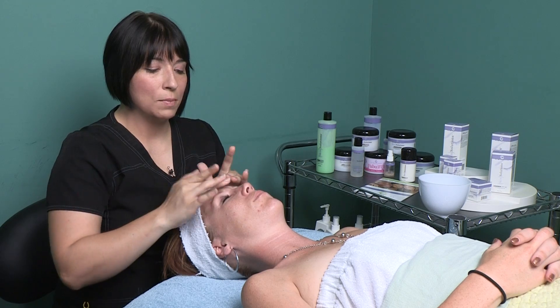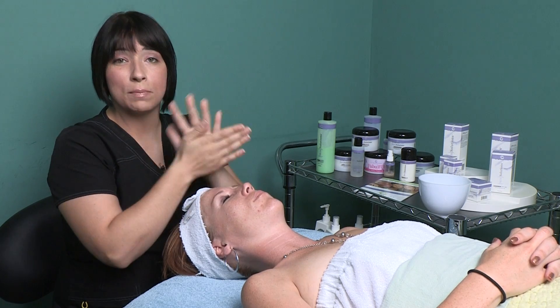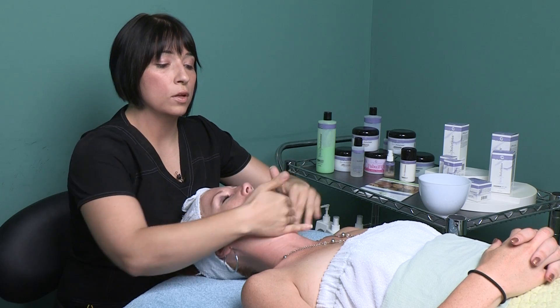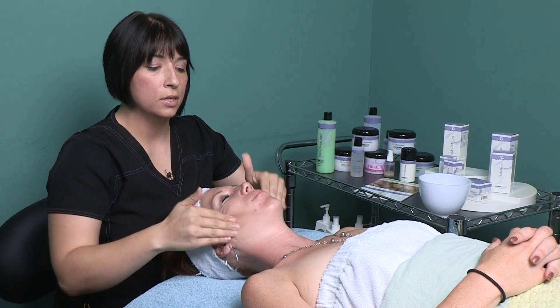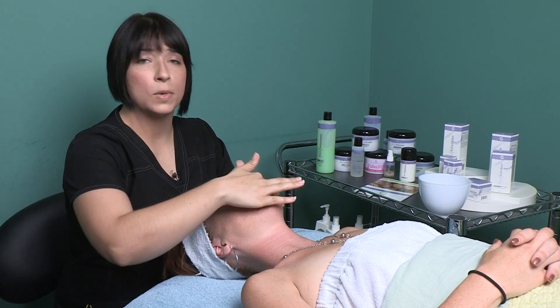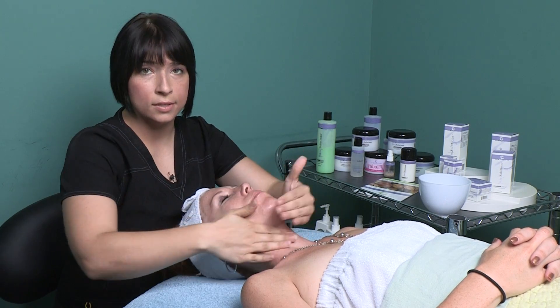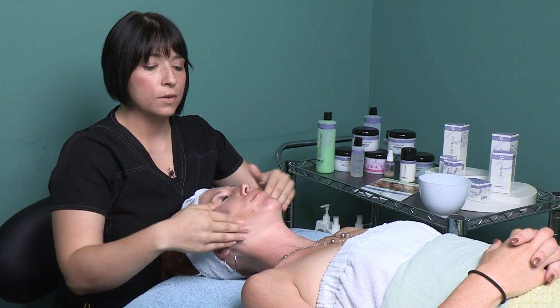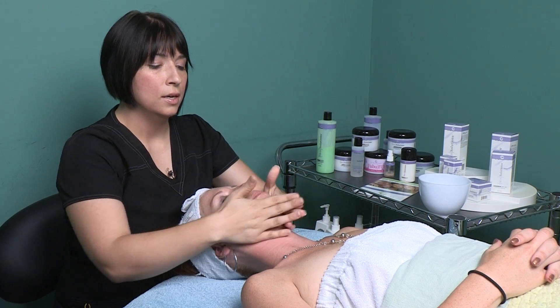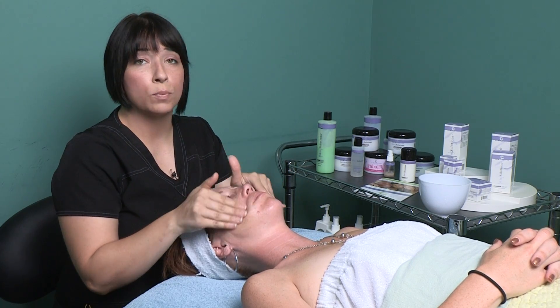This product will only stay on Megan's skin for about one to three minutes and as you put it on you will definitely feel a tingling sensation. This peel is great for reducing fine lines and wrinkles, but also especially for those of us in our 20s and early 30s — it's perfect for the person that's starting to get some acne and it also helps to refine your pore size.